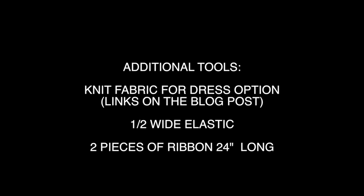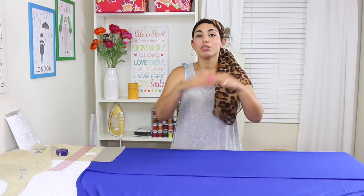Now that you know all of the tools that you need, we're going to go over all of the pattern pieces that you need to cut out. And it wouldn't be a Mimi G tutorial unless I gave you a second option — so if you don't want to make the romper with shorts, you can turn that romper into a dress, and I'm going to show you how to do that.